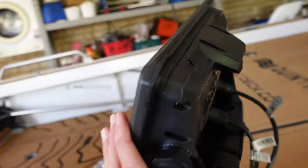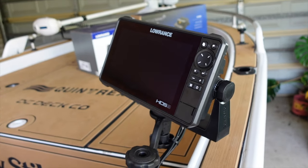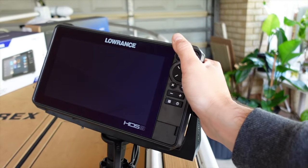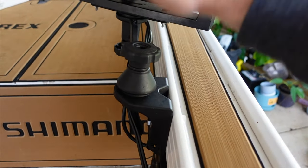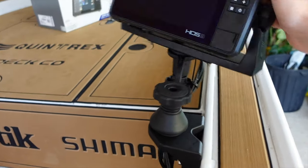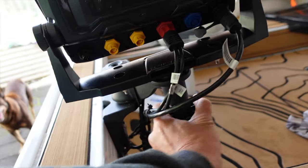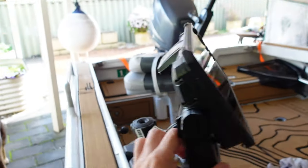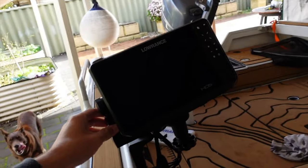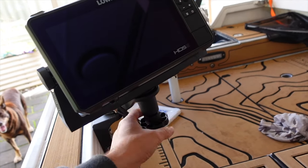I've already installed the Lowrance HDS — this is an HDS 9. I did want to go a 12, but thought it might be a little bit of overkill, so we're going to work with the 9 for now. I've put it on this awesome little RAM mount. The cool thing is you can move it 360 degrees, and you can come to the front, undo the bottom one, and move the top so the unit can face forward while driving, and when you're fishing up front you can simply turn it around. That's how I've got it set up.